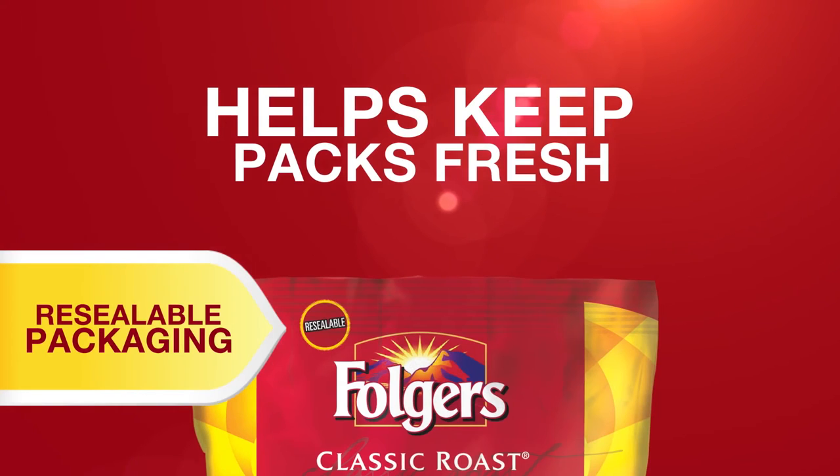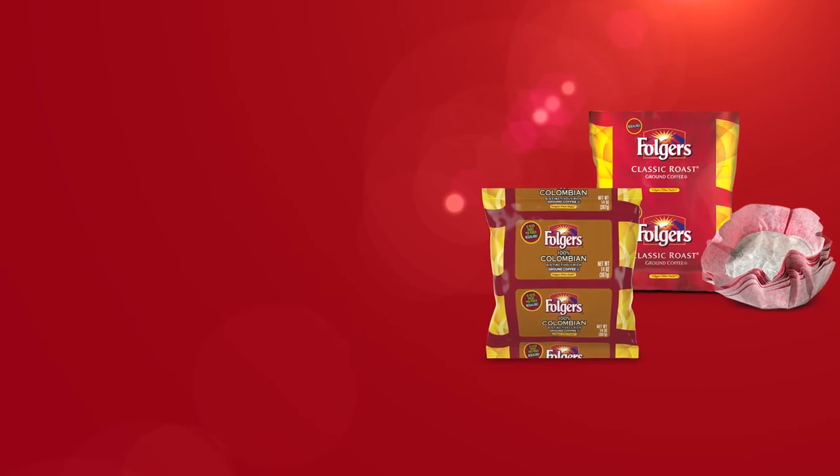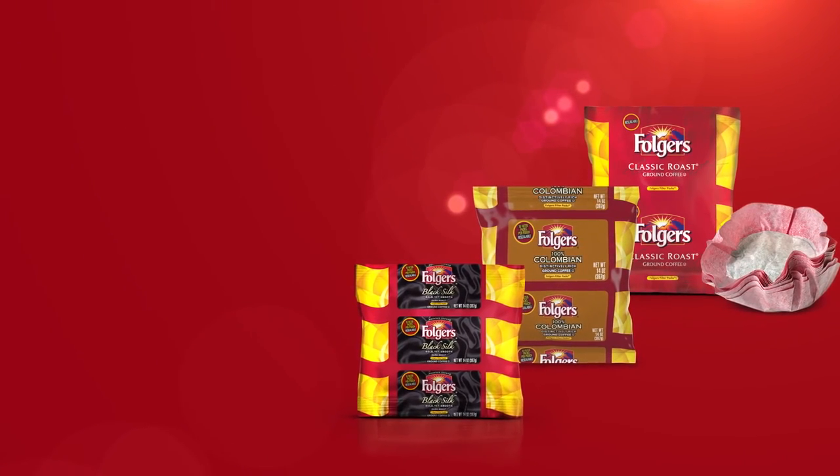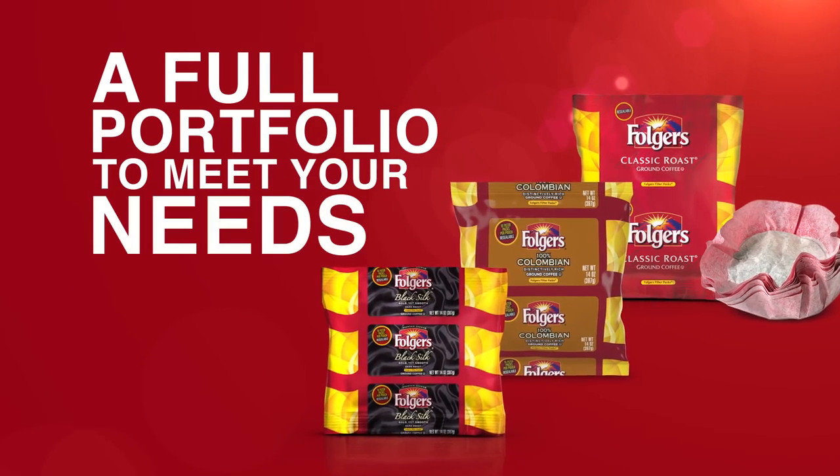From the pure, rich taste of Folgers classic roast coffee, to distinctively rich 100% Colombian, to our luxurious, bold, yet smooth Black Silk varieties, Folgers offers a full portfolio of roasts to meet your needs.